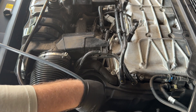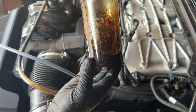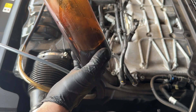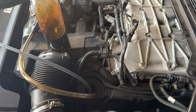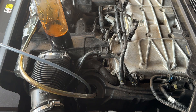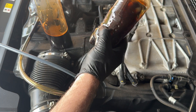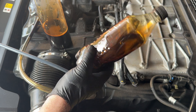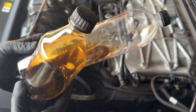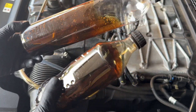All right, let's get the cap on this. So this is what it looks like after the engine flush. Let me get that other bottle here. Okay, so this is the pre-engine flush, and here's the post.